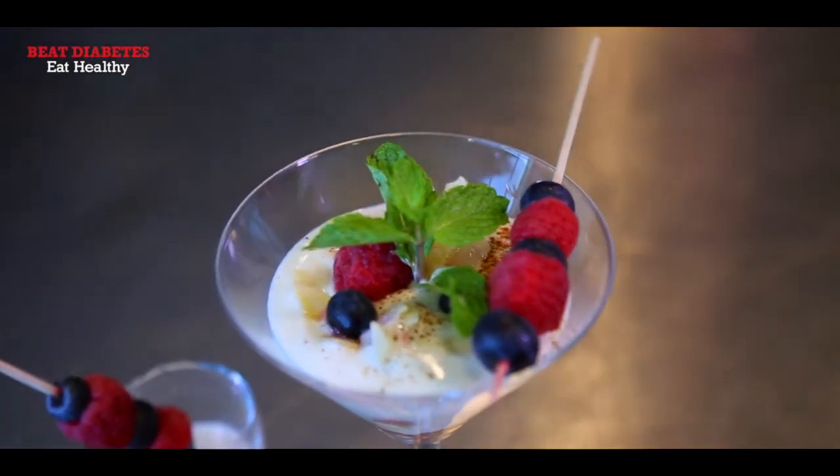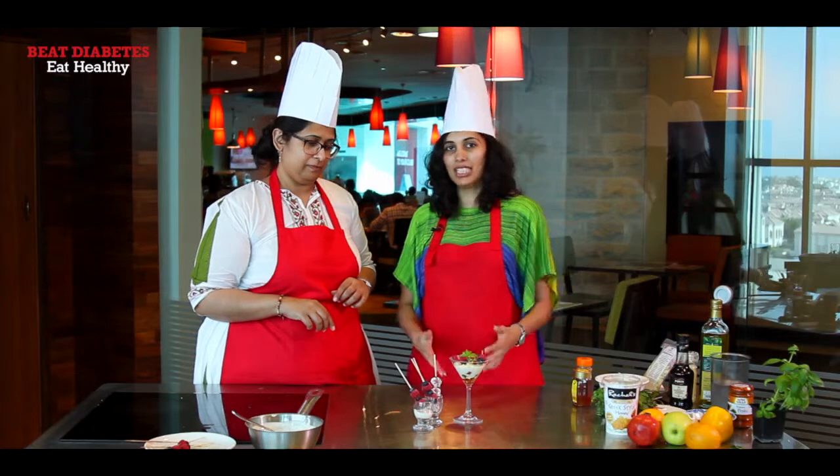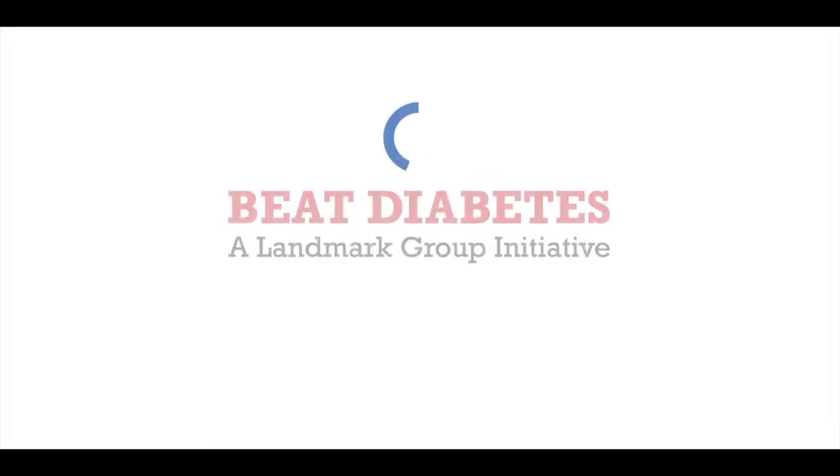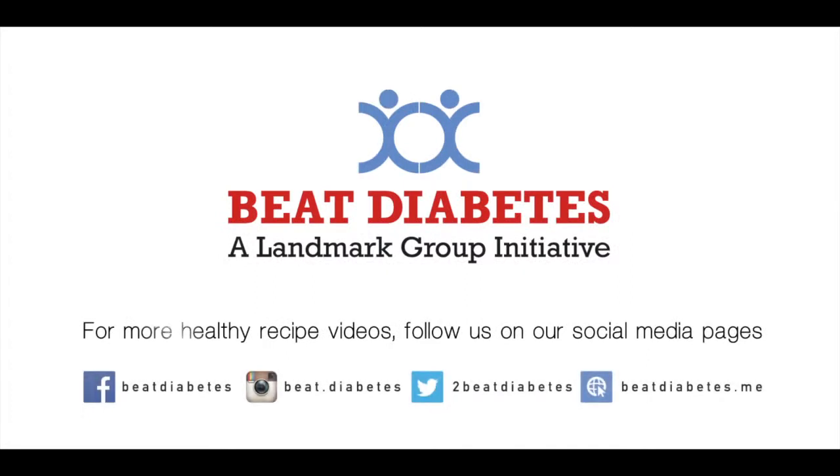So really easy — nothing to really do or cook, just whip it up. Really simple and easy, and you have a delicious healthy dessert. Keep going, see you in the next one.